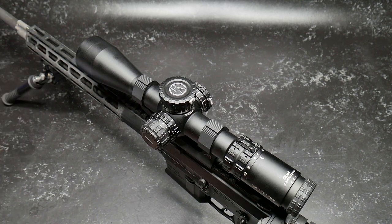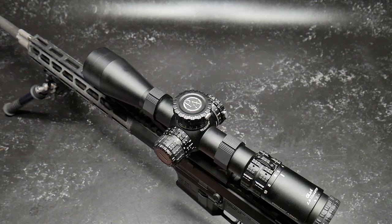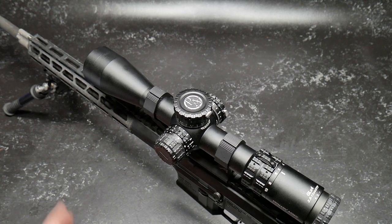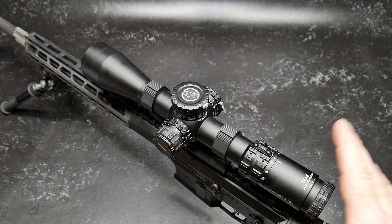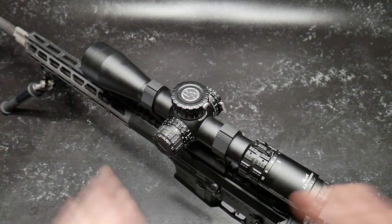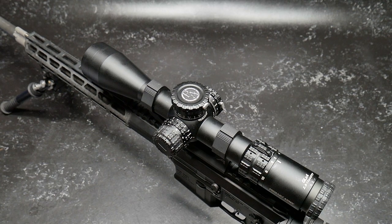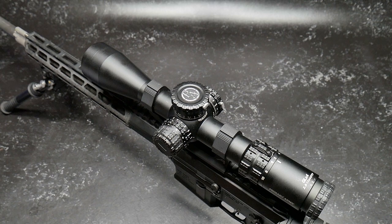She's a 44mm objective, 2.7 to 2.8 inch eye relief, 30 millimeter main tube. She is anodized out of 6061 T6 aluminum, 12 and a half inches in length, 22.2 ounces, premium glass. This thing is assembled in the Philippines — this is not a Chinese-made knockoff. It's not quite Japanese, but I'm going to tell you, this guy right here is knocking on the door of what I call those platinum guys.